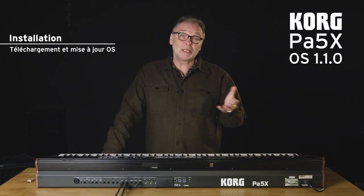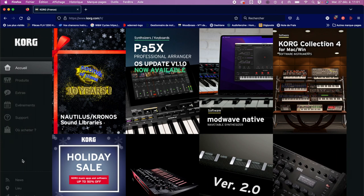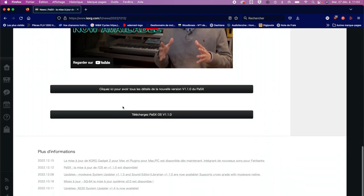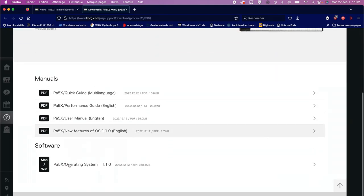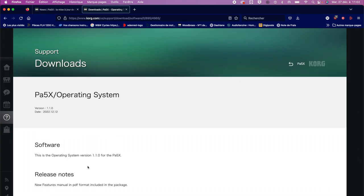Before anything else, you must be able to download the OS for the PA5X. I go to my computer, I go to the site korg.com and I immediately see a card dedicated to this OS: PA5X OS Updates 1.10. I click on it and I will be able to download it directly. A new page will allow me to find the latest OS — PA5X Operating System — which you can download directly onto a USB key.